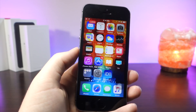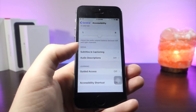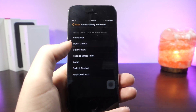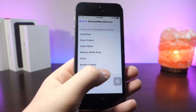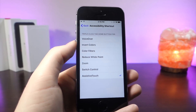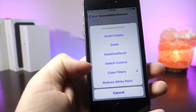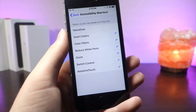This next trick is probably one of my favorites. Did you know that if you go to Accessibility Shortcuts, you can choose a bunch of really cool features? You can turn on Invert Colors and triple-click the home button. But something a lot of people don't know is that you can have more than one feature assigned — you can select as many as you want. Triple-click the home button and you get a cool options screen.